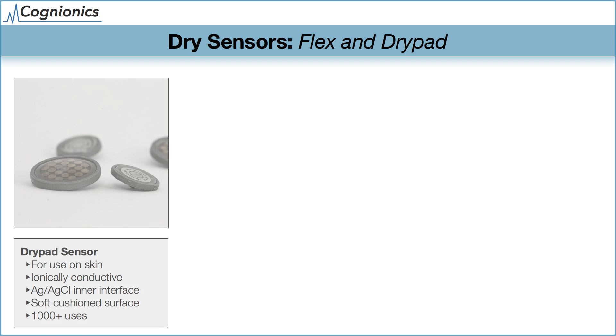Let's start by introducing our novel, patented, and patent-pending dry electrodes. The first type of sensor is the dry pad. It uses an ionically conductive membrane. The cushioned surface provides optimal signal transfer to the skin, and the sensors are rated for over 1,000 uses without degradation.